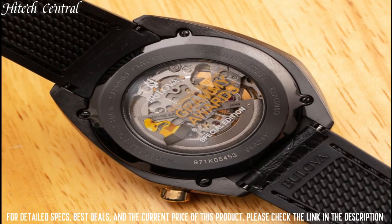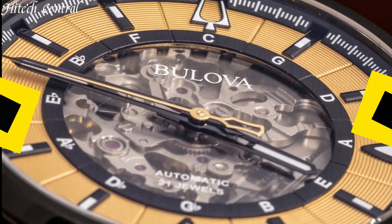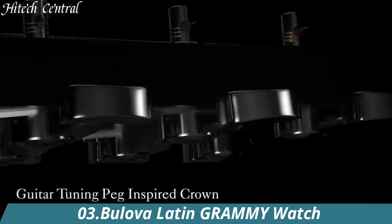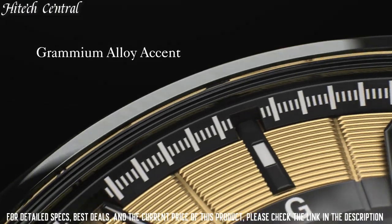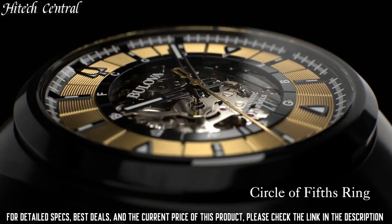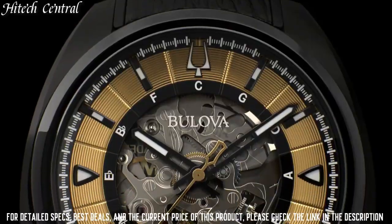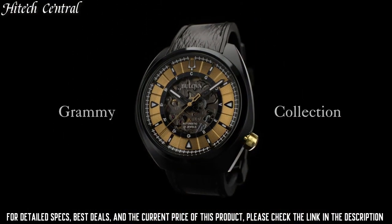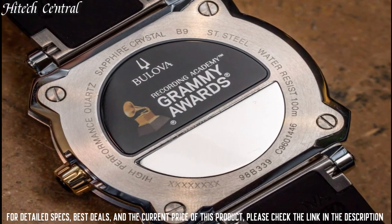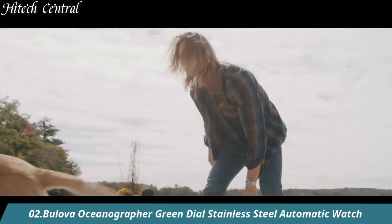Number 3: Bulova Latin Grammy Watch. Analog dial type with a 24-hour sub-dial at the 7 o'clock position. Quartz movement, scratch-resistant sapphire crystal, pull-push crown, solid case back, round case shape. Case size 38mm, case thickness 11.3mm, deployment clasp. Water-resistant at 30m / 100ft. Functions: hour, minute, second.